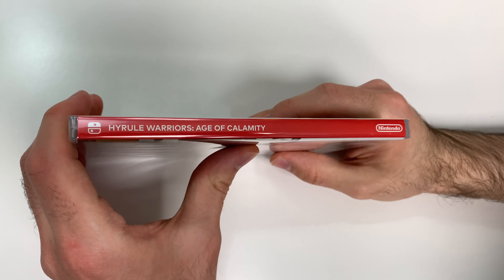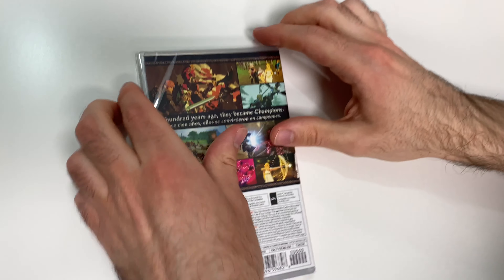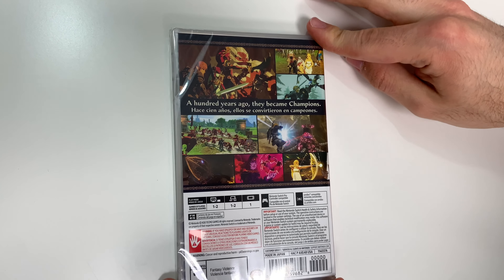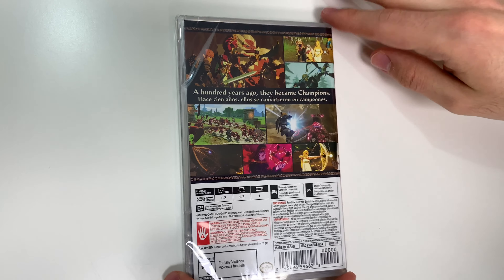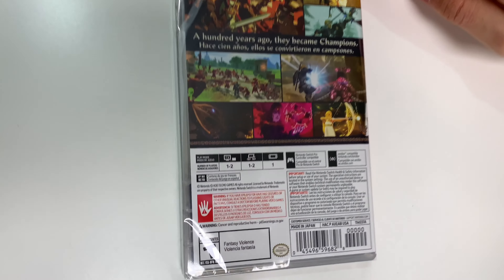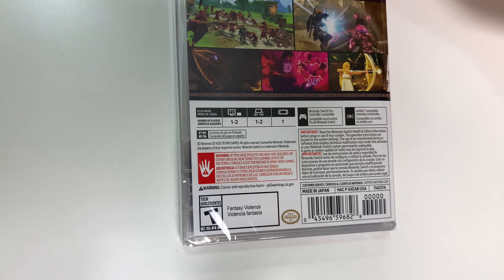Moving on to the spine, we see a red spine, and from the top we can tell that this is a Y-fold copy. Now onto the back, we see some shots of gameplay and it says 'a hundred years ago they became champions,' and just more shots of gameplay. Down to the play modes, the game is one to two players in docked and tabletop mode, and it's single player in handheld mode.